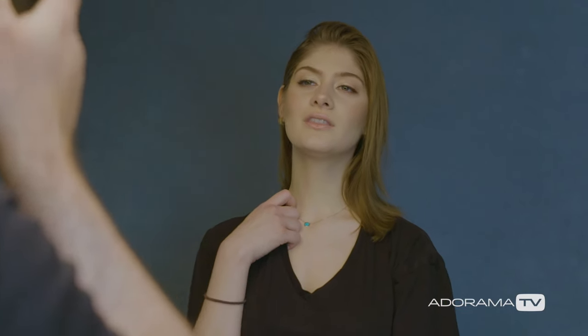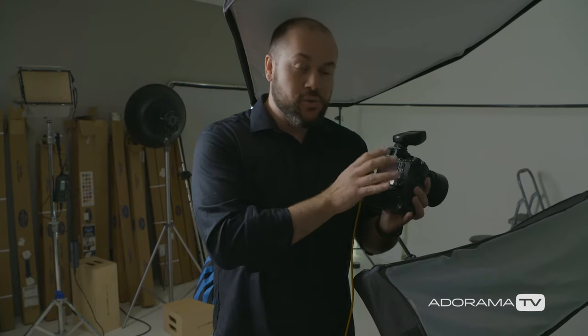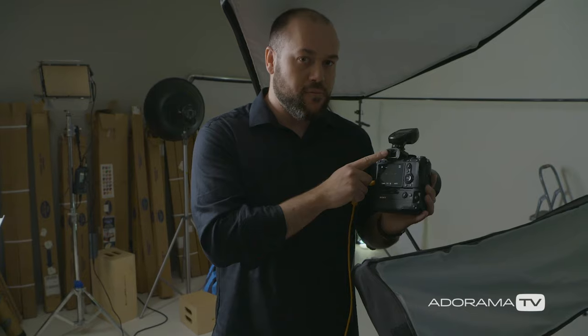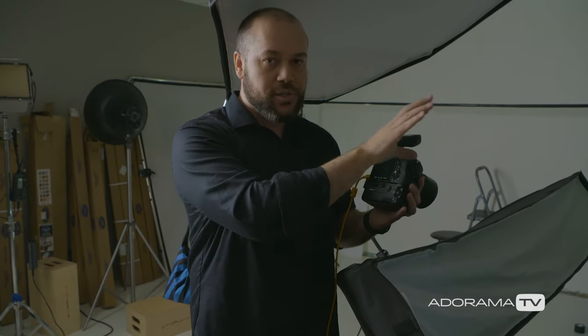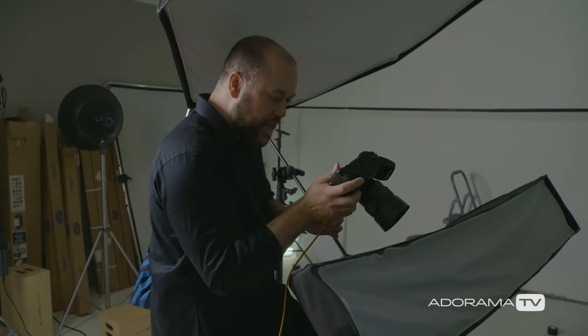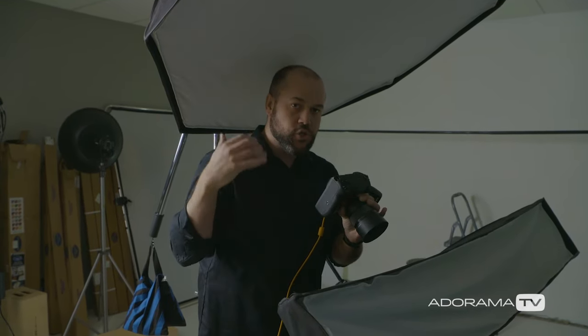I'm going to shoot at f3.5 because I want her skin texture to be sharp and detailed, her eyes sharp and in focus, but her hair and background will blur away. At f3.5 I'm ensured all of that will be in focus. With aperture locked, the only things I can change are shutter speed and ISO. Using this Sony camera I can see the exposure in the viewfinder. I want the scene completely dark so the studio ambient light is not lighting the photo, so I'm going to try a high shutter speed — 1/5000th of a second — which I can do because the strobes have high speed sync.